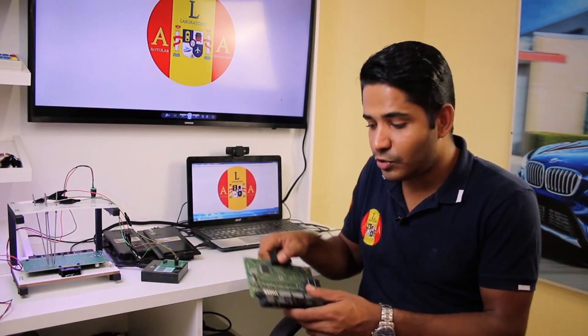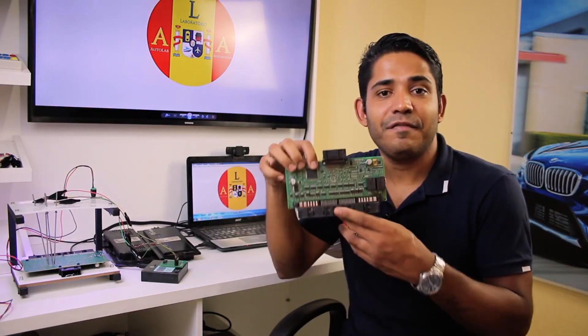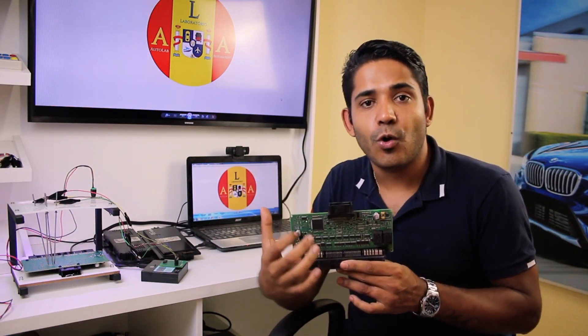I'm Wesley Goish, and I will be showing you how you can see on the bench how to read and write the file contained in the BMW From processor — a file that gets corrupted due to a voltage drop in the battery.